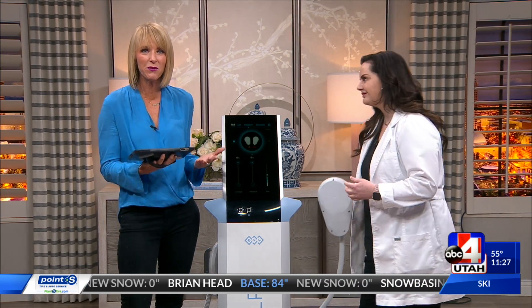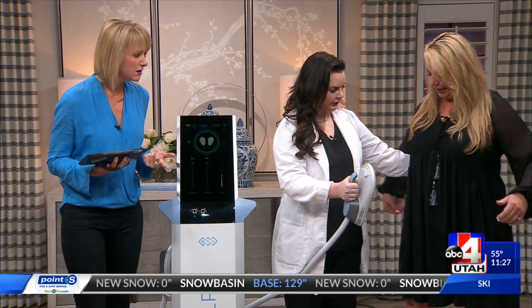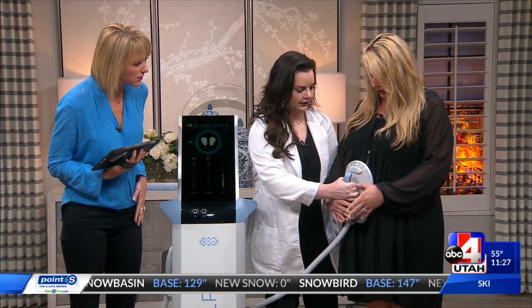Can we invite my friend Carolyn on just to show you how easy it is? Can we really do this in 60 seconds? Yes, I can show you how it works. Come on in towards me and you're just going to hold this right there on your stomach.